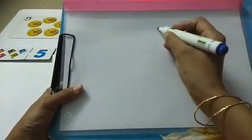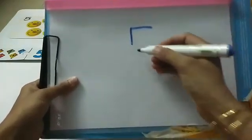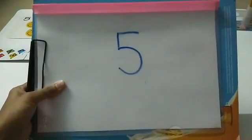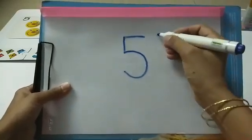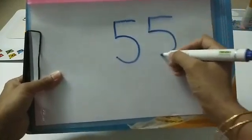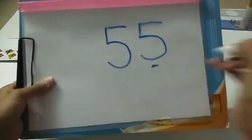Now let's see how we are going to write number five — a sleeping line, a standing line, and a curve. Very good! This is number five.